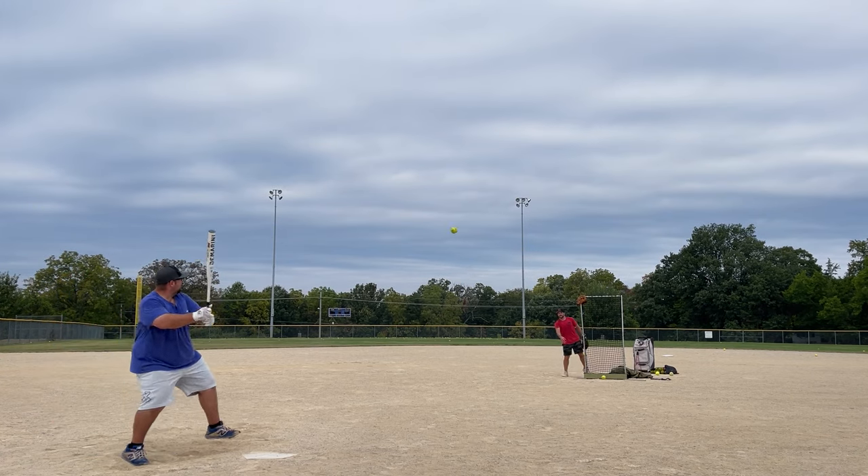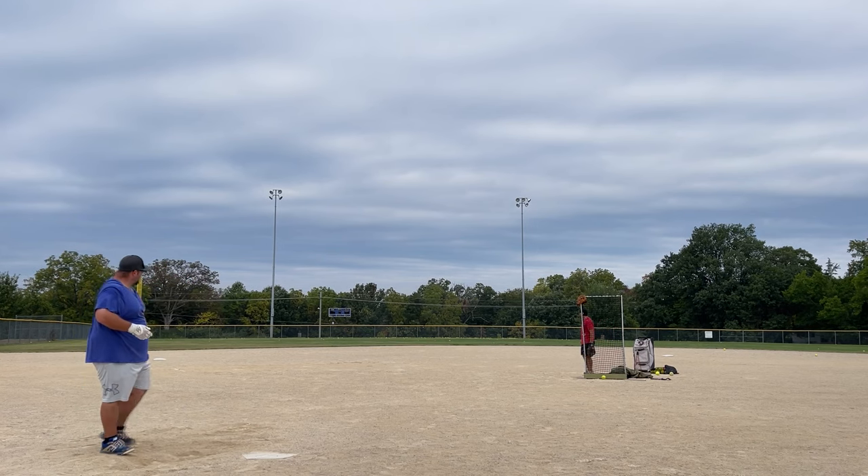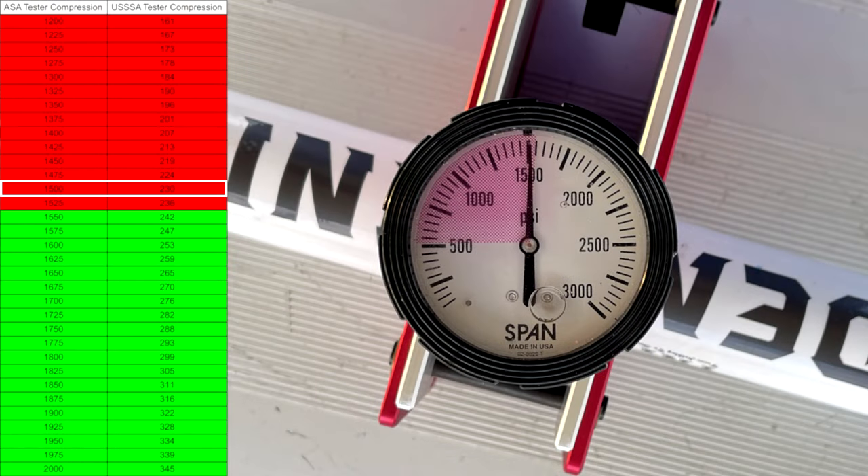Senior standards don't have compression testing or anything like that, but I'm going to use the compression tester as a gauge to see where it stacks up against the other bats. Going into this one, it tested at 230 with about 150 swings on it. Seeing it at 230 told me it could have stood to test a little bit lower from the jump. Based on what we've seen from other seniors, I like them to start around the 200 to 220 range — that's when I know I have a good performer on my hands.